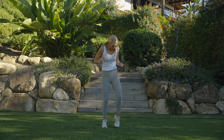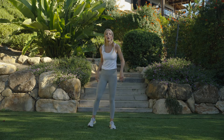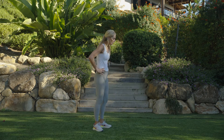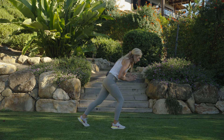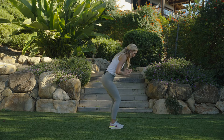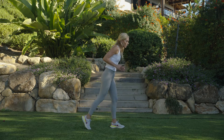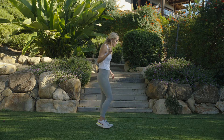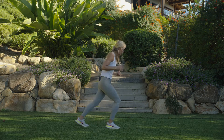Excellent! Next one is going to be our little split hop. If it doesn't feel good you can just step it back; if it feels good, you're going to hop it back. Wherever you are, stay low in those legs. Three, two, one — here we go. Lower and lift, stay light.